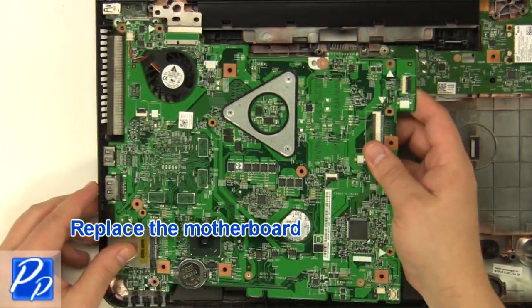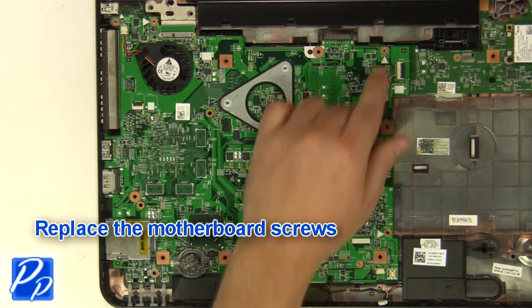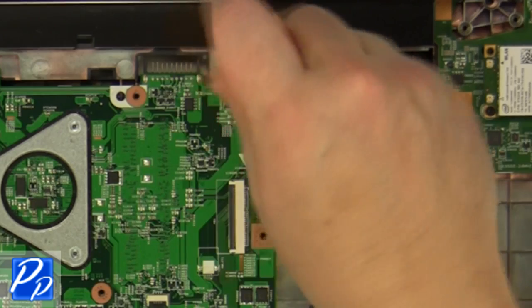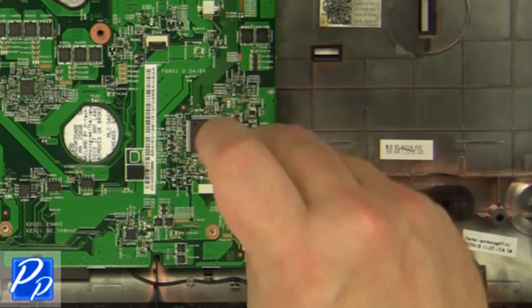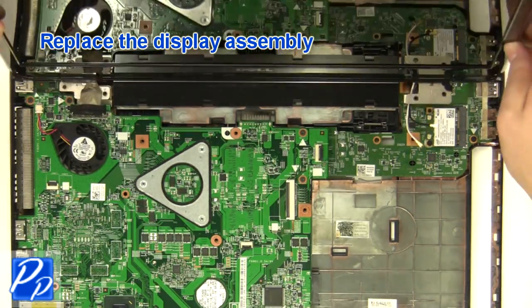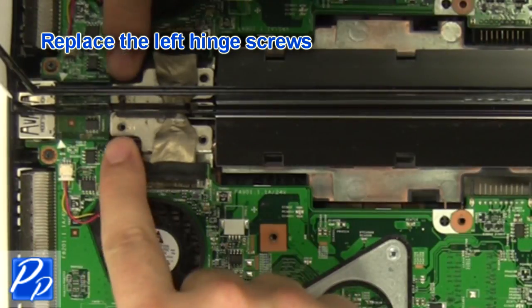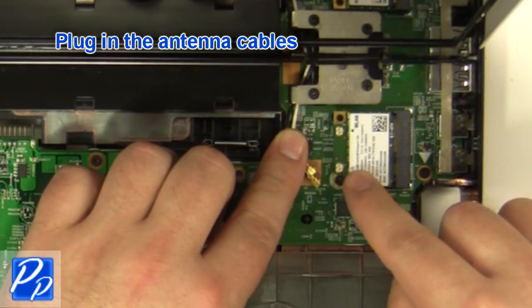Replace the motherboard and replace the motherboard screws. Plug in the speaker cable. Replace the display assembly. Replace the right hinge screws, then the left hinge screws. Plug in the antenna cables.